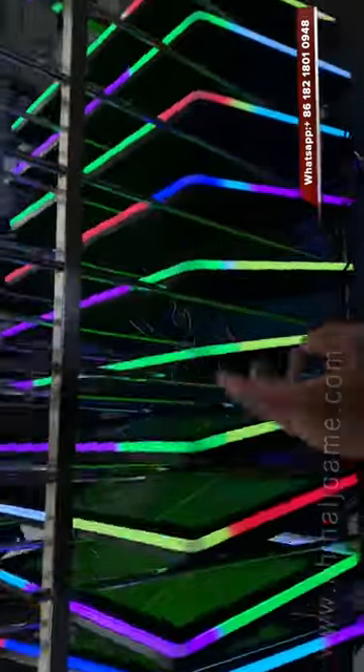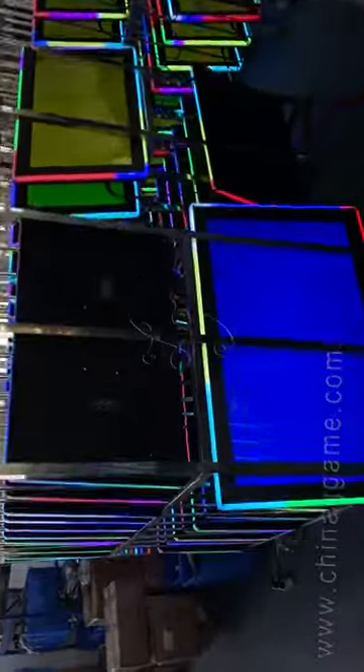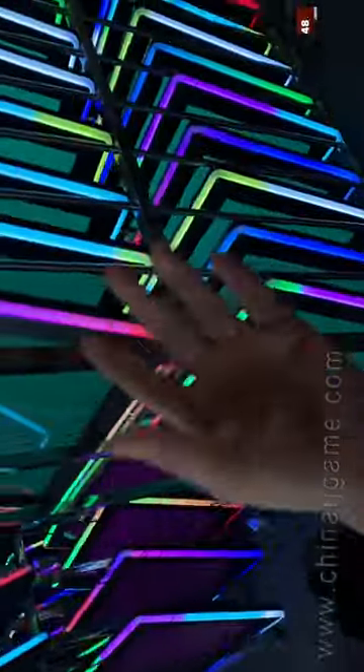This is a 43 inch touch screen, and we have a lot of these. We also have 90 inch, 22 inch, 23.6 inch, 27 inch, 32 inch, and 43 inch touch screens.